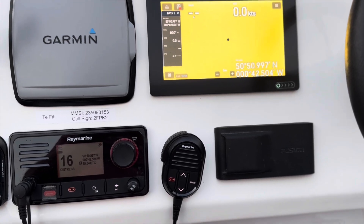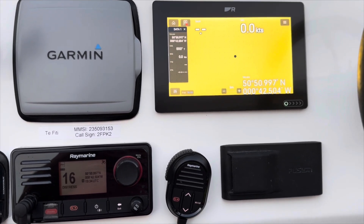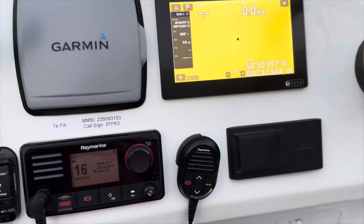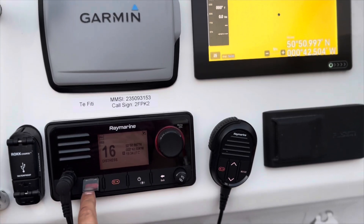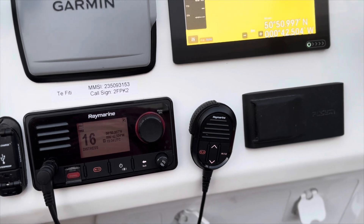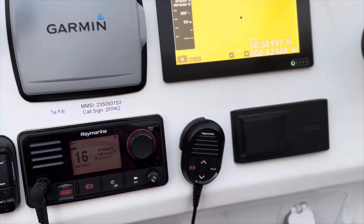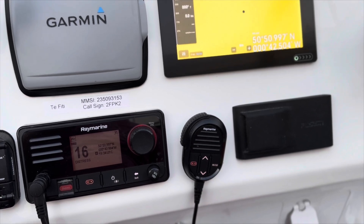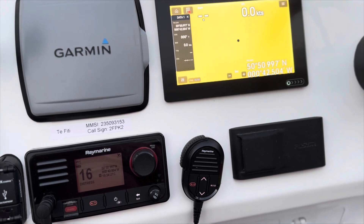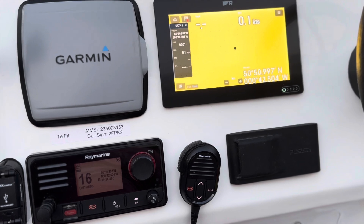Between the two radios we'll do some tests. First, the normal distress signal — I'm not going to press the button and go through that because this is linked up to live antennas and I'm on land. But if you follow your radio's instructions, you lift the flap and hold the button down for three to five seconds. The display will do a countdown and beep very loudly, then automatically submit a distress signal carrying your current position, your MMSI number, and the distress category. You should always follow up with the standard voice Mayday as well.